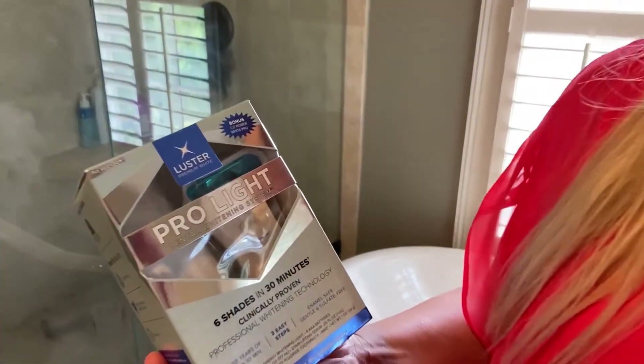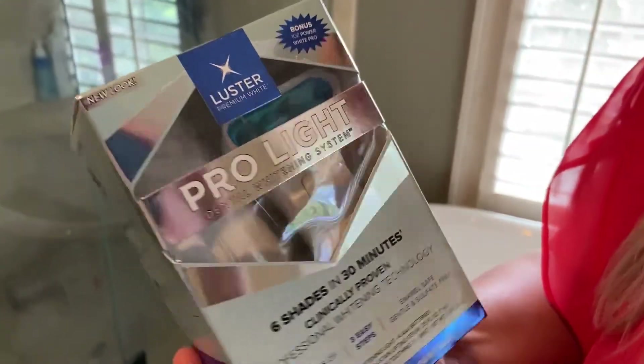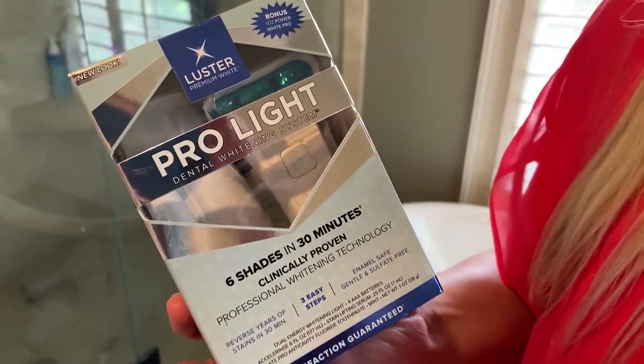I bought this a while ago. It's a Luster Premium White Pro Light Dental Whitening System. You can get these at Walmart, Target, and really anywhere — even online, Amazon sells it.